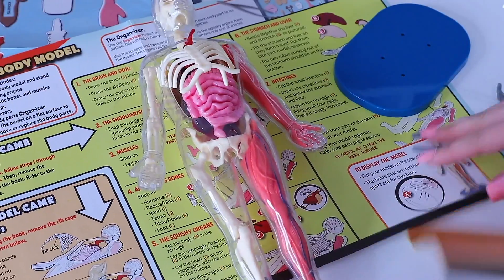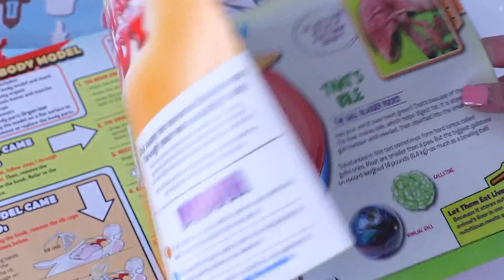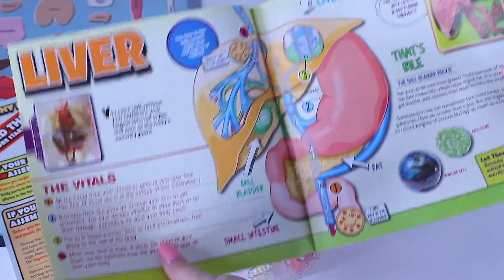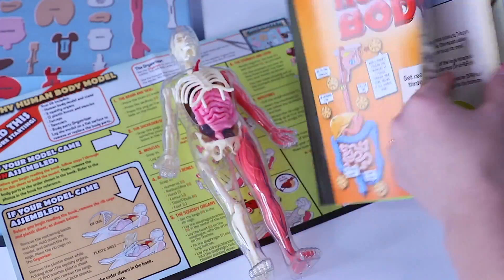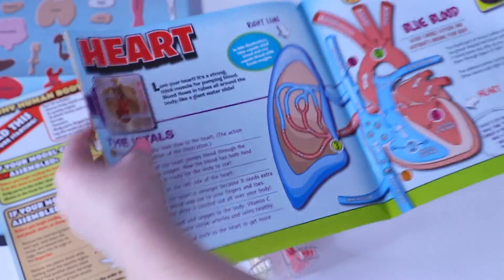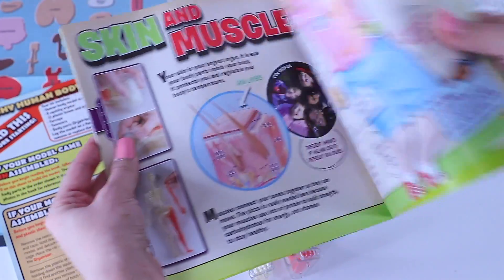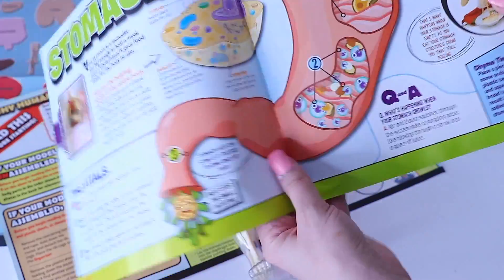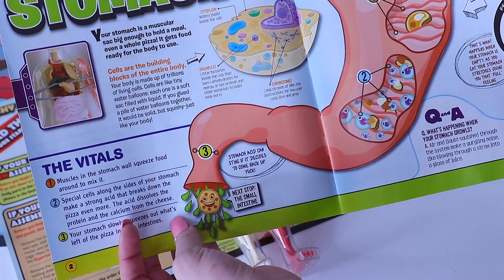It also came with a book — the Squishy Human Body. It's got pages about each of the body parts: stomach, intestines, liver, kidney and bladder, diaphragm, heart, esophagus and trachea, lungs, skin and muscles, brain, and bones. Each page has Q&A, vital information, what they're made of — even down to cytoplasm, organelles, and chromosomes.